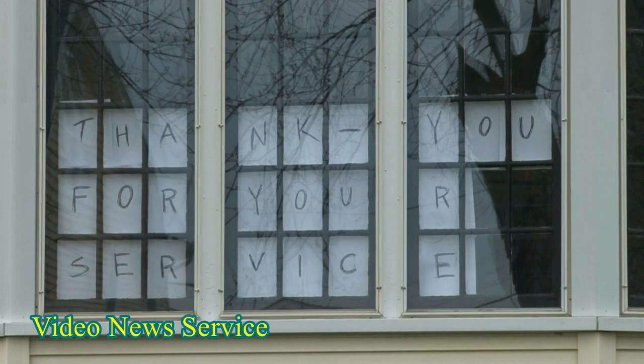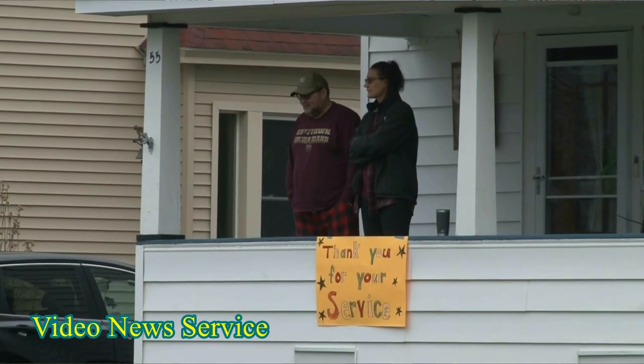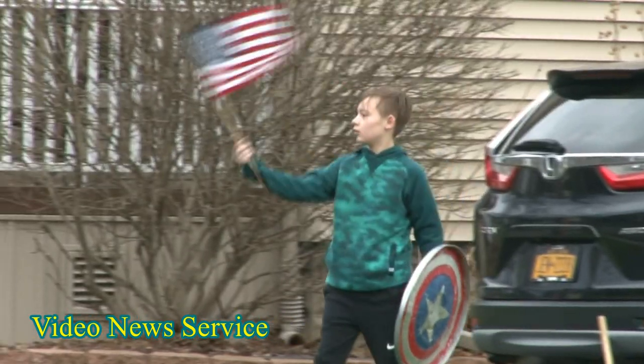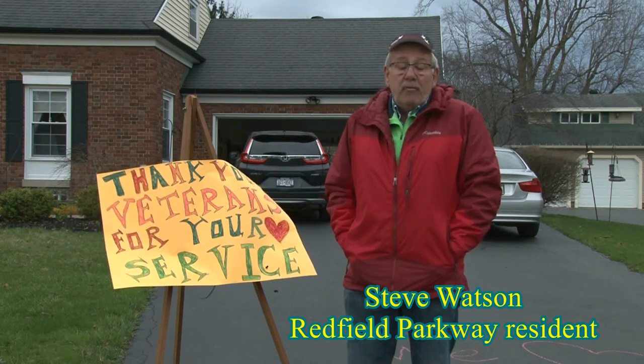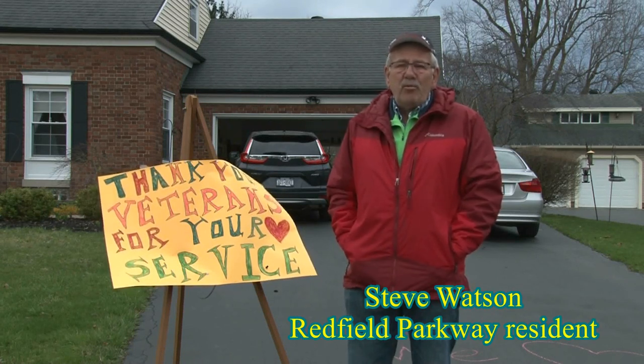While we're making signs, all the neighbors are going to try to stand out front and wave to the veterans as they come down. We have the flags up and whatever to help make them comfortable and at home.